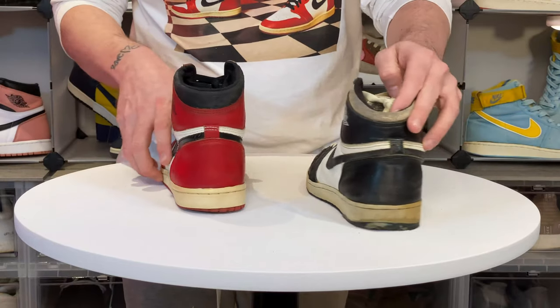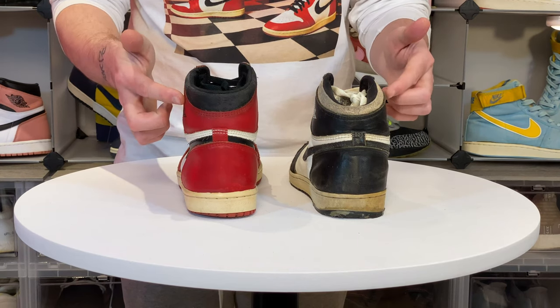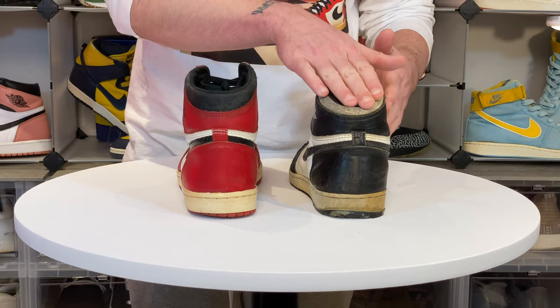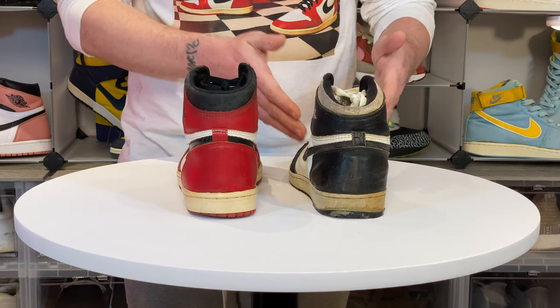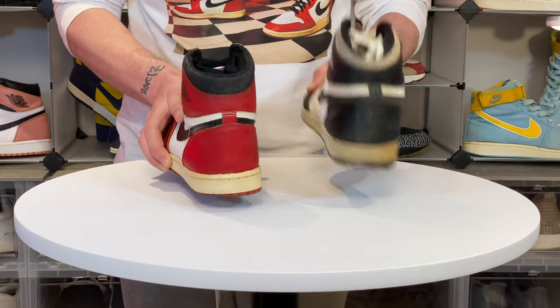Now let's look at the back. What a difference — can you see it? This shoe is way off. It sits lower and is actually wider than an authentic one, and when you pick them up again you know instantly this is just not right.